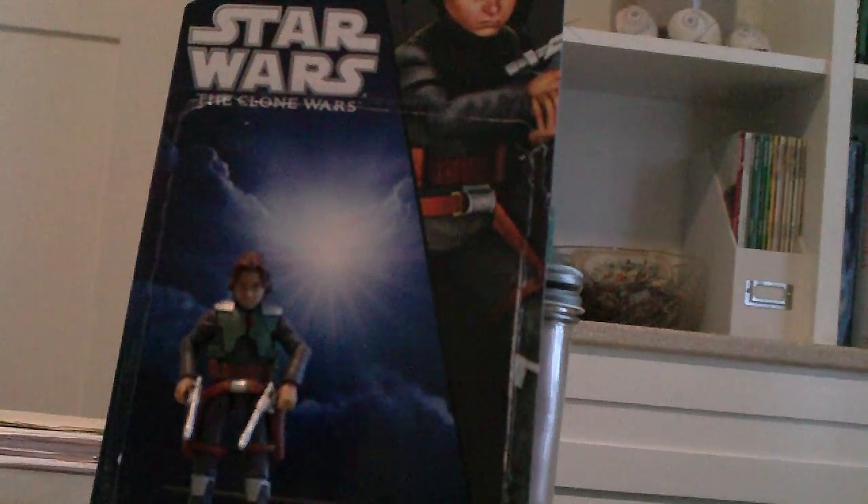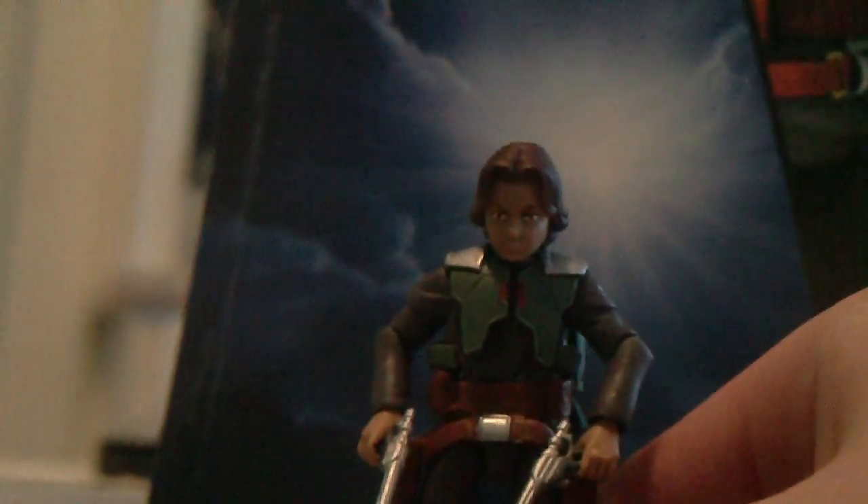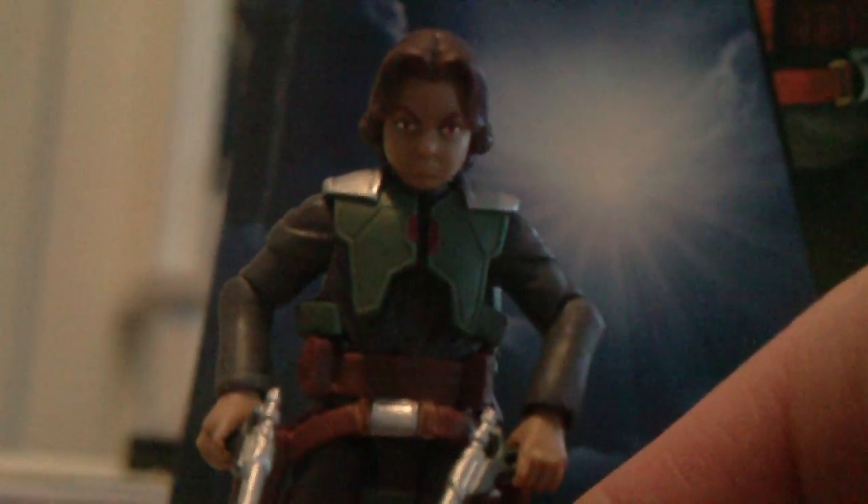Hey, CTD97 here with a review, and today is the Clone Wars Boba Fett. I have to say, a pretty remarkable figure. I really like him.